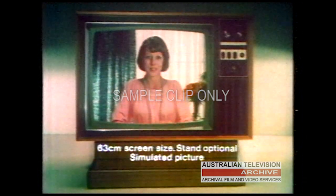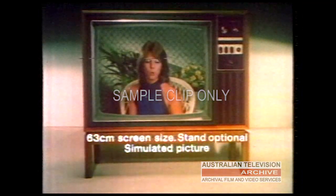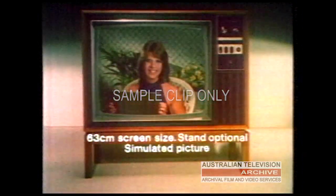And there's another reason why National looks so good, and that's because National gives you a black matrix picture tube. It's simple really. If you could look through a microscope, you'd see all the coloured dots are actually on a black background like this. It means colours have more contrast and are cleaner and brighter.